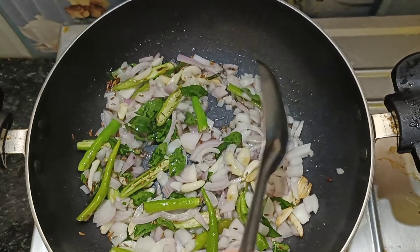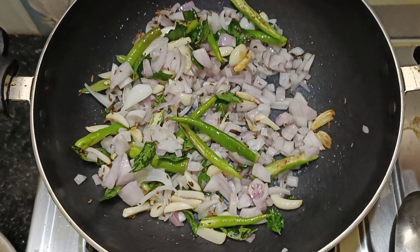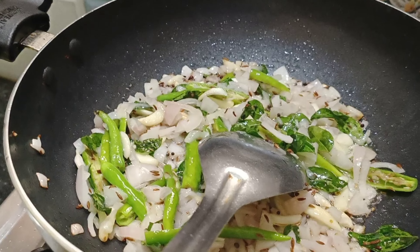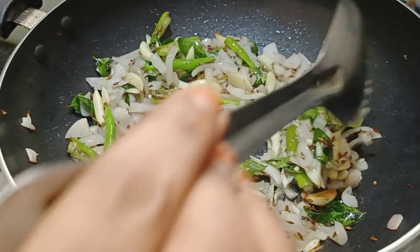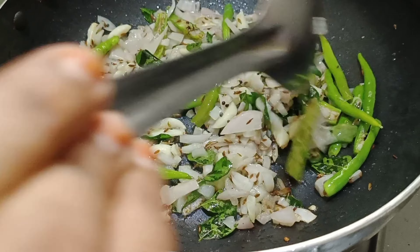I am going to make a healthy meal. We will cook the eggs for the meal.